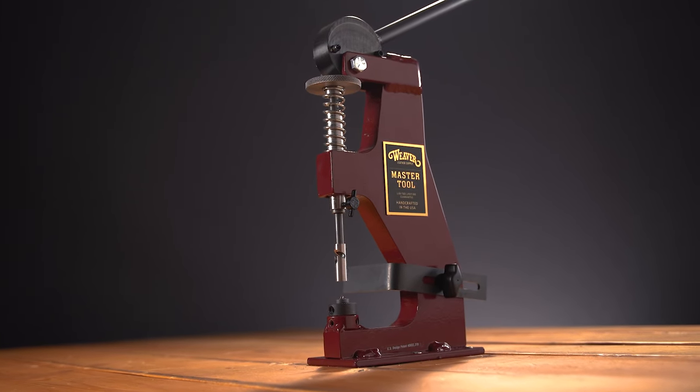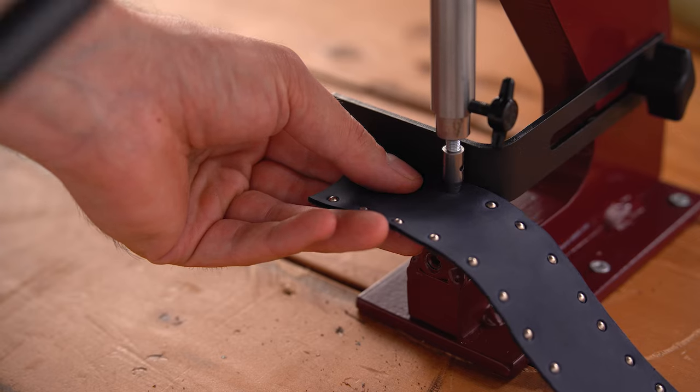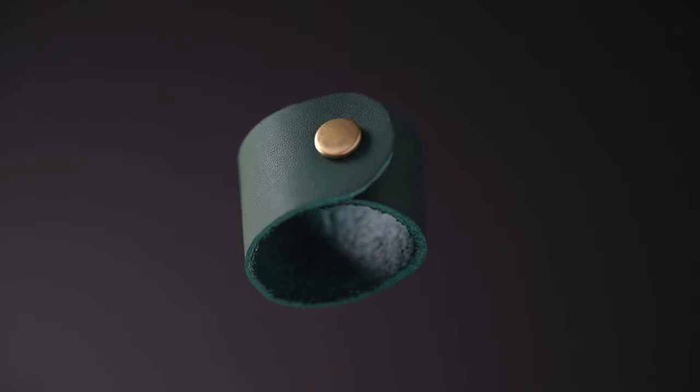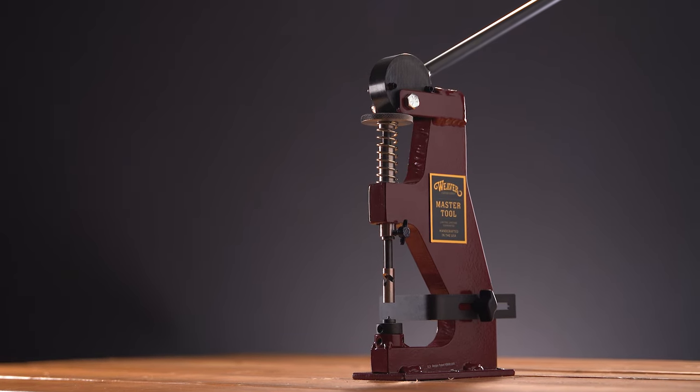The Master Tool Little Wonder allows you to set hardware in your leather projects quickly and quietly. Capable of setting snaps, spots, rivets, and more, the Master Tool Little Wonder is a small machine with big possibilities.